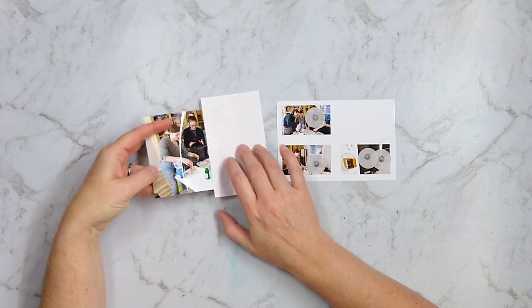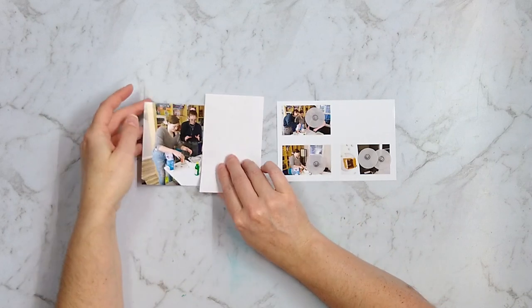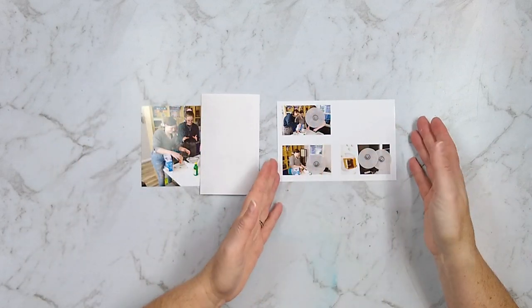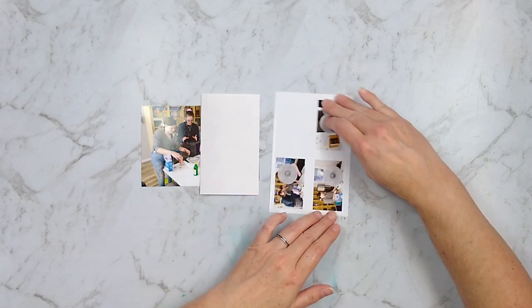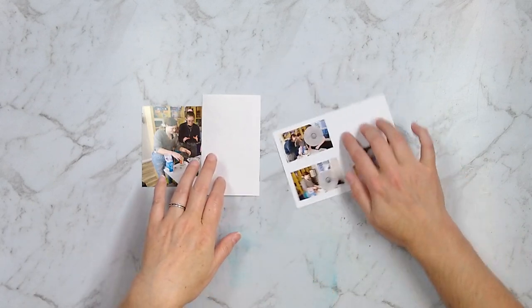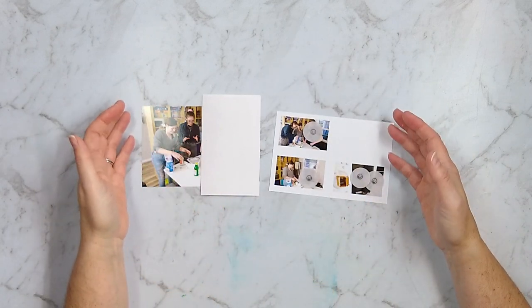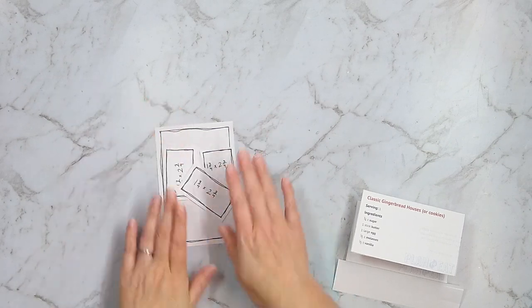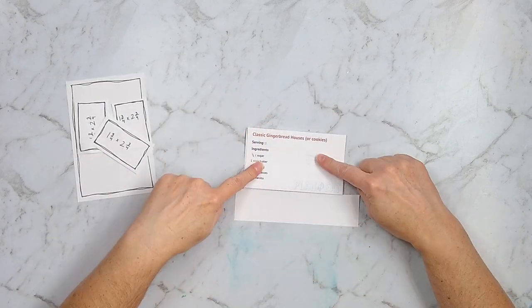My layout today is about my gingerbread recipe which I developed many years ago, and we use it every year to make our gingerbread houses from scratch at Christmas time. This layout is for my son who doesn't like to be on social media, so all of his images are covered up in these photos, and I'm going to set them off to the side and just use these placeholders instead for the duration of this layout.